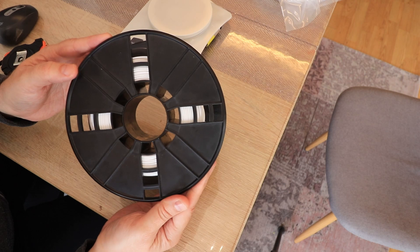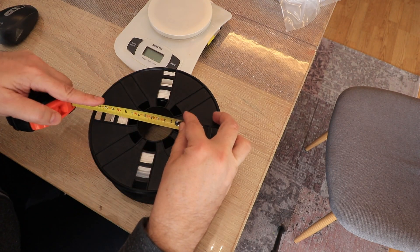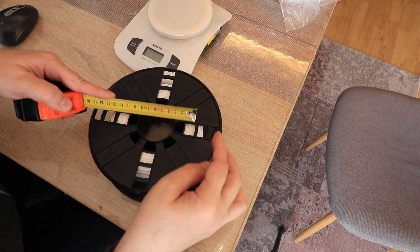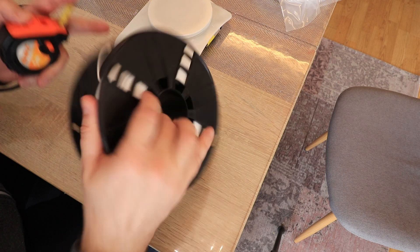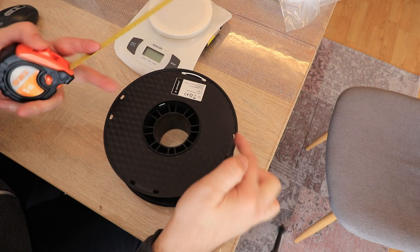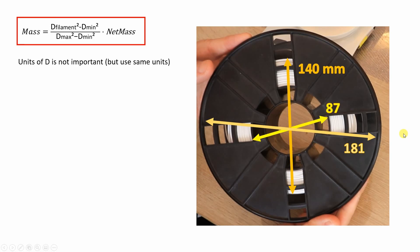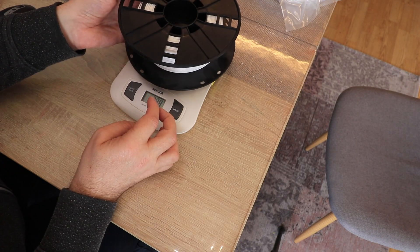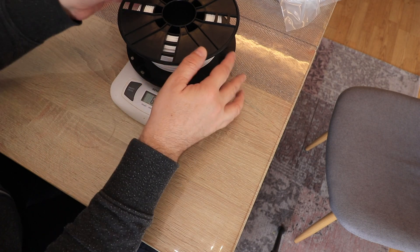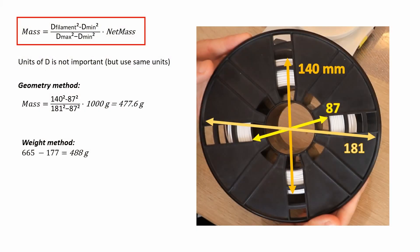Let's play a small game — try to guess how much filament is on this spool. I measure the diameters: the smallest diameter is approximately 87 mm, the current diameter is approximately 140 mm, and the maximum diameter measured near the bottom of the hole is approximately 181 mm. Using the geometric calculation, I get 477 grams of filament on this spool. Now let's weigh it: 665 grams total, minus the spool weight of 177 grams, equals 488 grams of filament.